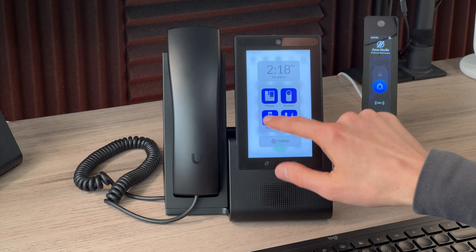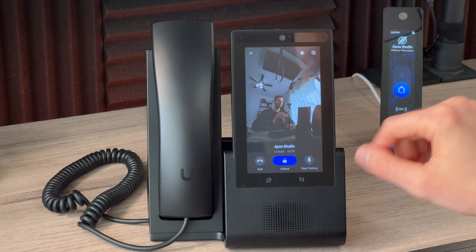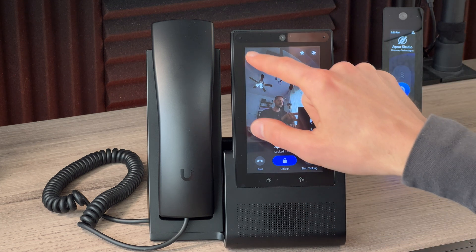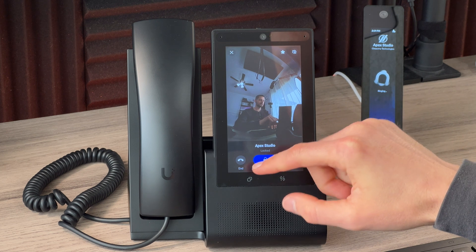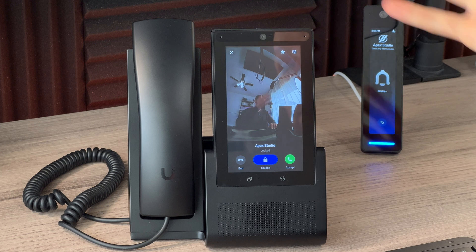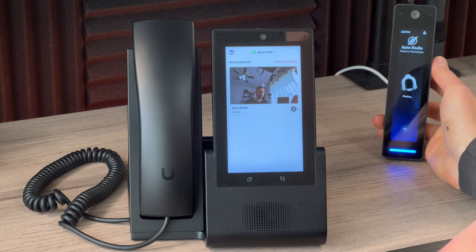For UniFi Access, the same approach applies — go to the app switcher and open Access. Minimum permission is live view, which lets you see the door feed, unlock the door, or speak through the access reader. To receive doorbell calls from the reader on the phone, you must upgrade the admin to door attendant level and enable admins to receive doorbell calls in the Access settings in the web interface. When a doorbell call comes in, you can accept it or close it — closing it keeps the call ringing for other admins without ending it for everyone.